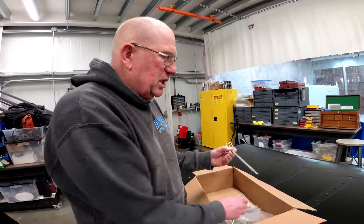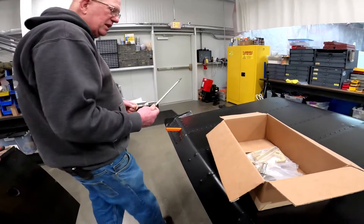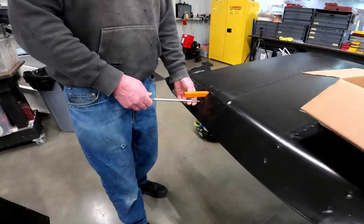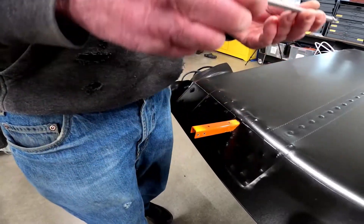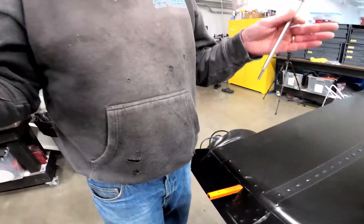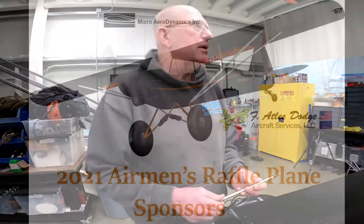It comes with new flap rods that go through the wing in the normal hole. You take your actuation rod out, unscrew it, and screw in the Airframes rod — because it's a longer length, since the cord of the double-slotted flaps is longer than the standard flap.